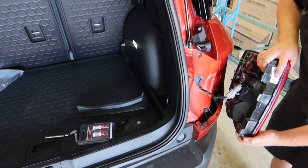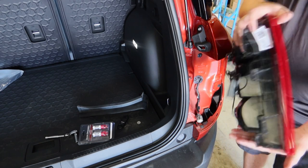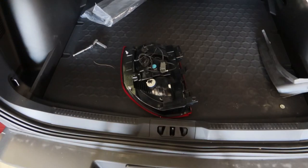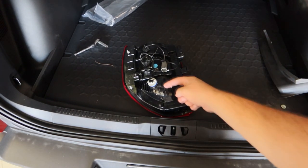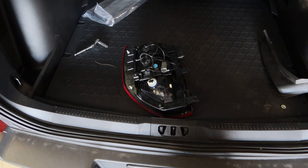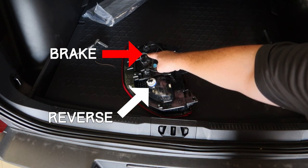Once you have it removed, simply remove this harness — your tail light is now free. Now that we have the tail light safely removed from the vehicle, we're going to notice three different sockets on the back of the tail light: this bottom one is your reverse light, this is your tail light, and the top one is your turn signal.